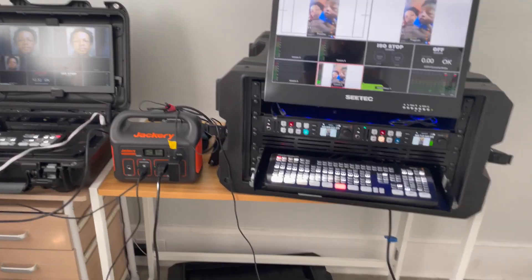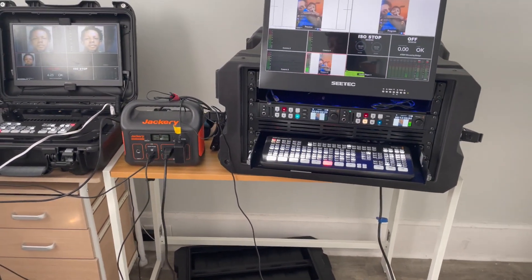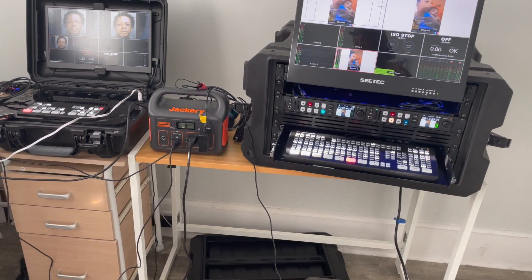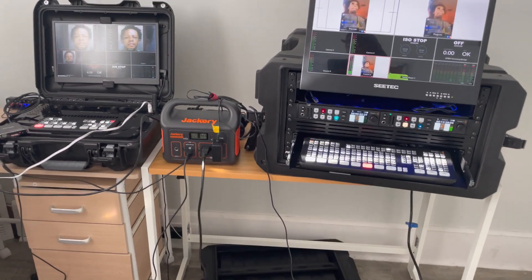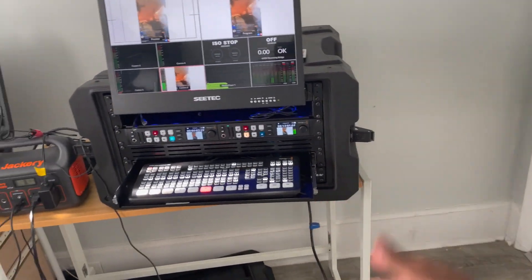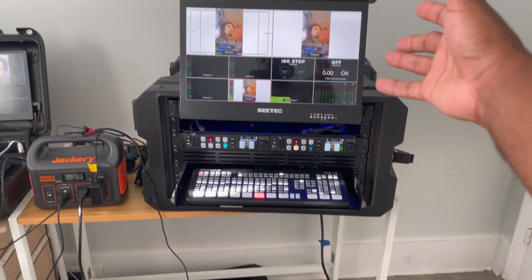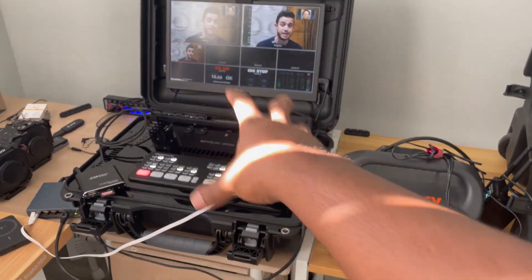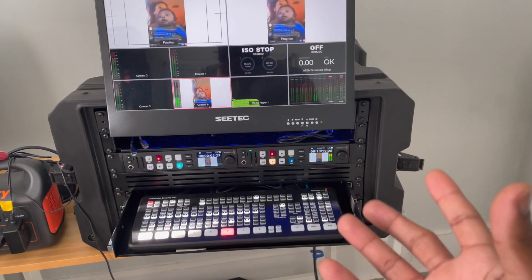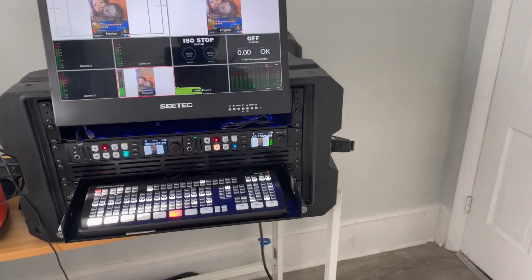These are the second and third streaming setups I've had. My original setup was a flight case — stuffing everything inside with an external monitor on top. It was cool but very heavy with no wheels and not very portable. The rack mount is kind of a mixture between that original flight case setup and the pelican case: heavy like the original but contained and portable like the pelican case — the best of both worlds, with the only downside being the weight.